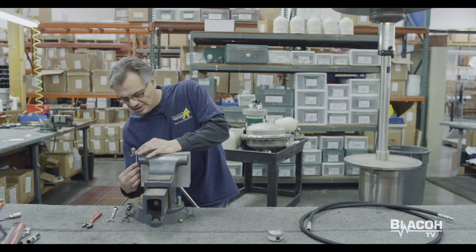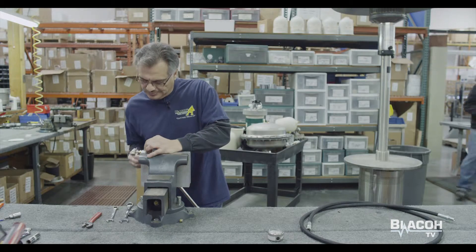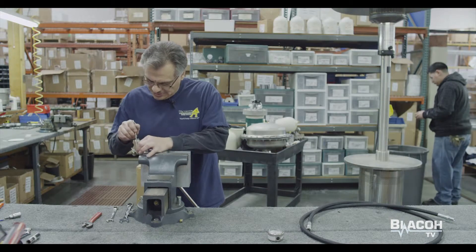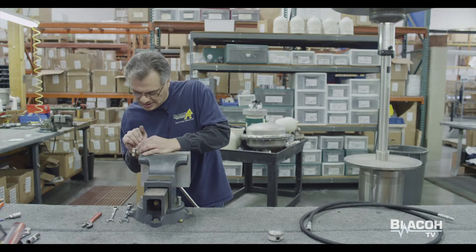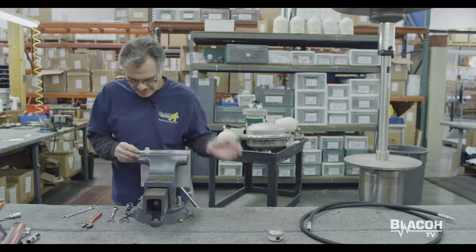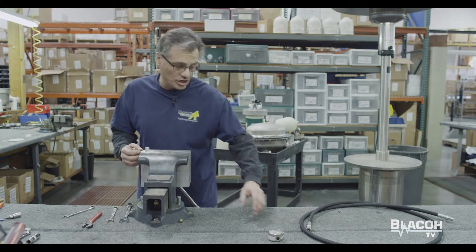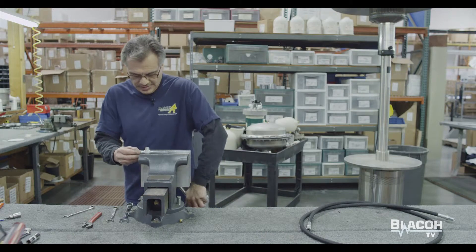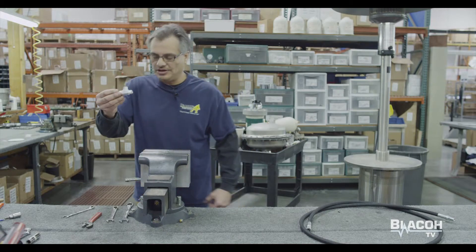I'm going to grab a ratchet and go ahead and tighten on the 716 inch fitting here. Now that I've done that, the assembly should look like this. Everything's already tightened, ready to go.